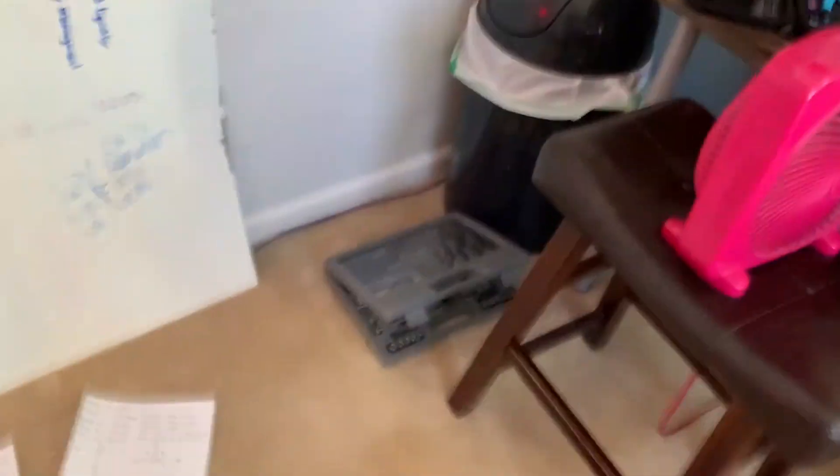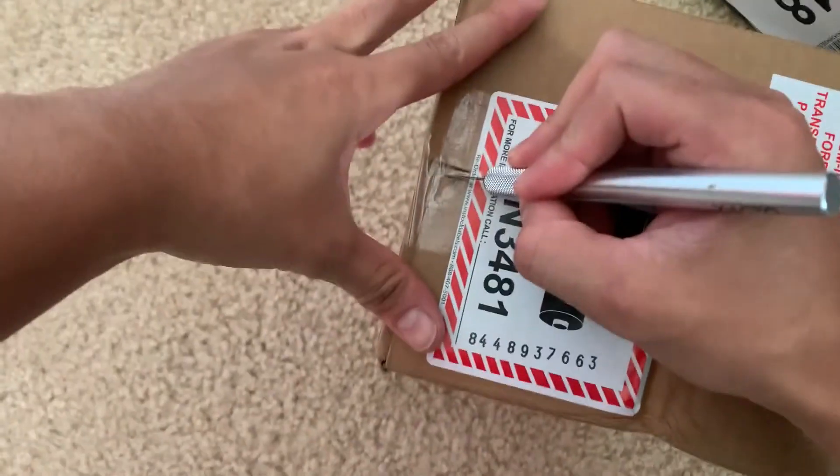The next morning, we got the last packages. Found this — my uncle gave it to me a long time ago for Christmas. Now I can put it around my neck and use both hands. It'll also film my controller when I film. We're gonna do a quick unboxing.